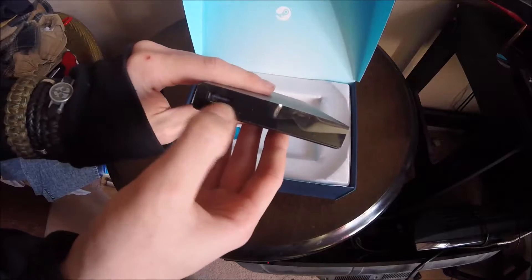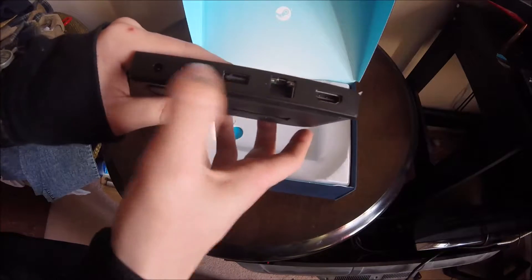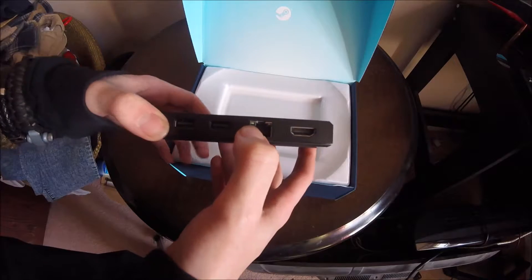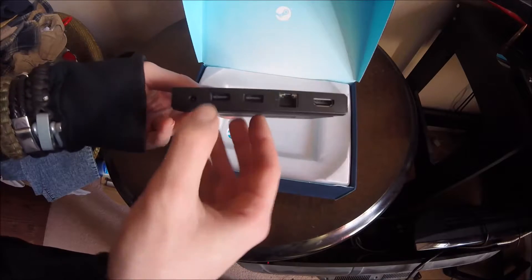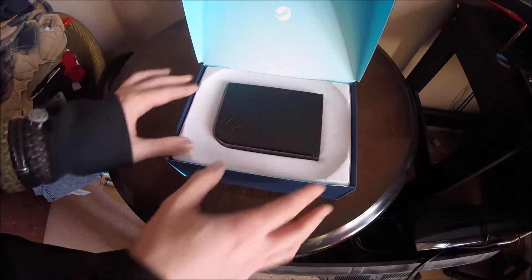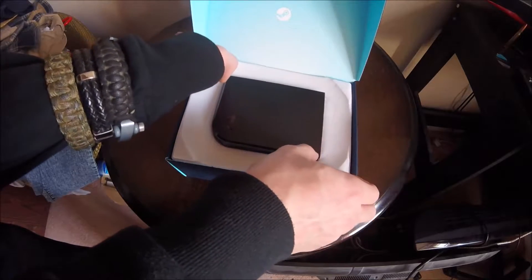As soon as we pick it up we can see the Steam Link itself. On one side we've got a USB port, presumably for if you wanted to plug a USB stick or anything like that in. On the back we actually have two more USB ports, presumably for USB peripherals. We have an Ethernet port in case we don't have a Wi-Fi connection, and we have the HDMI port for connecting this to our TV. Finally, there's the power port on the back. I'm very impressed by how much effort has been put into the quality of the packaging — it does look really nice.